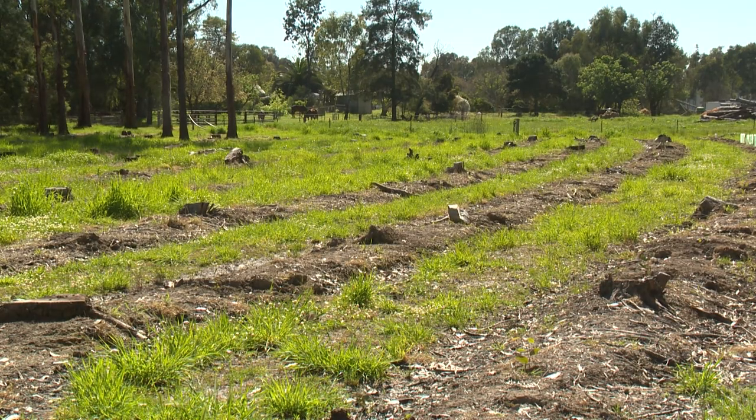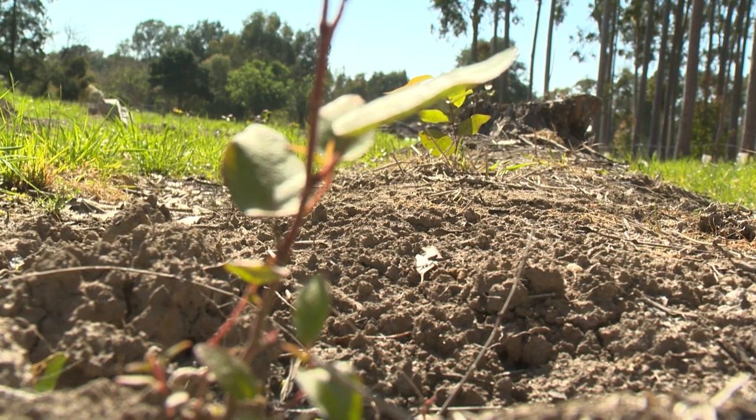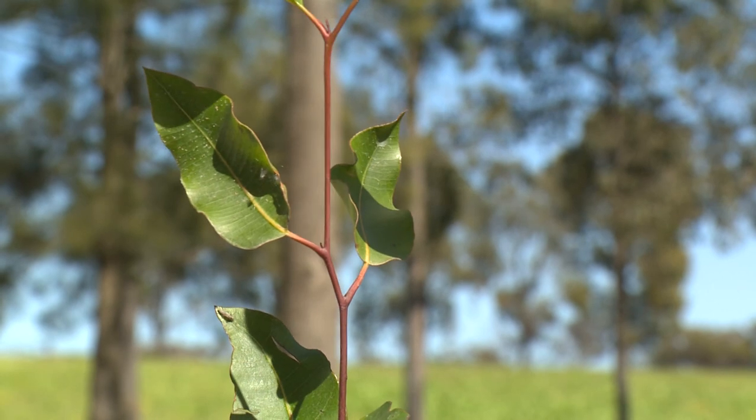People are a bit worried about putting a pre-emergent on, but remember that if you do things right and actually get the tree going, that's the only time it will ever need to be done. It won't need to be done for the rest of the tree's life — for 20, 30, hundreds of years.